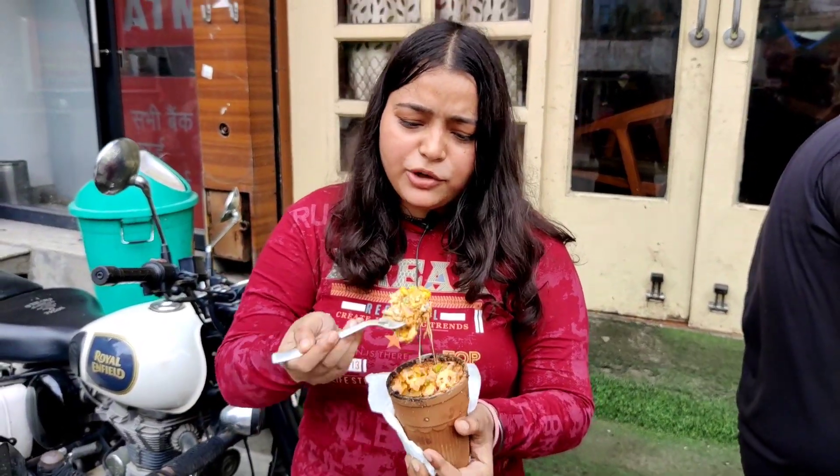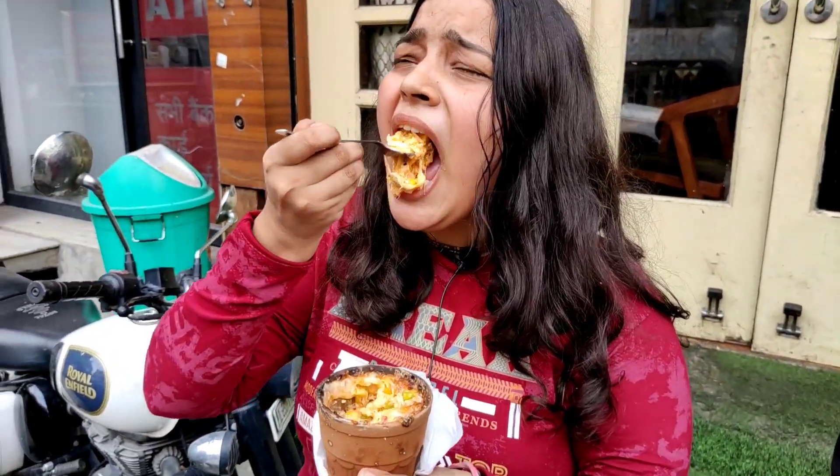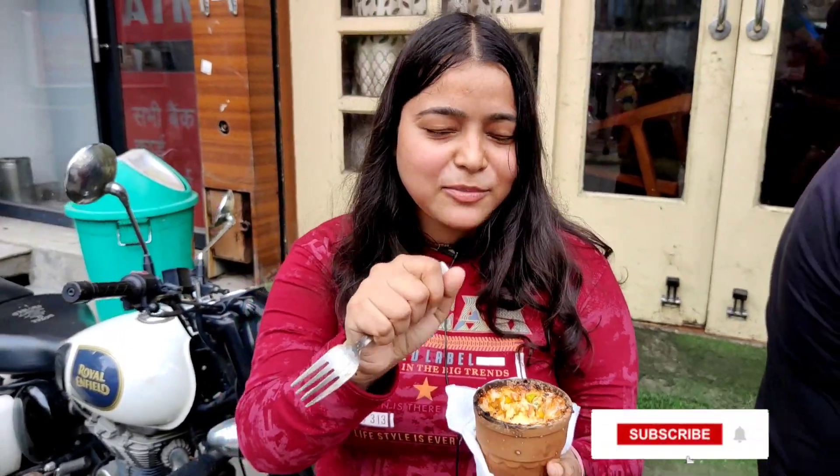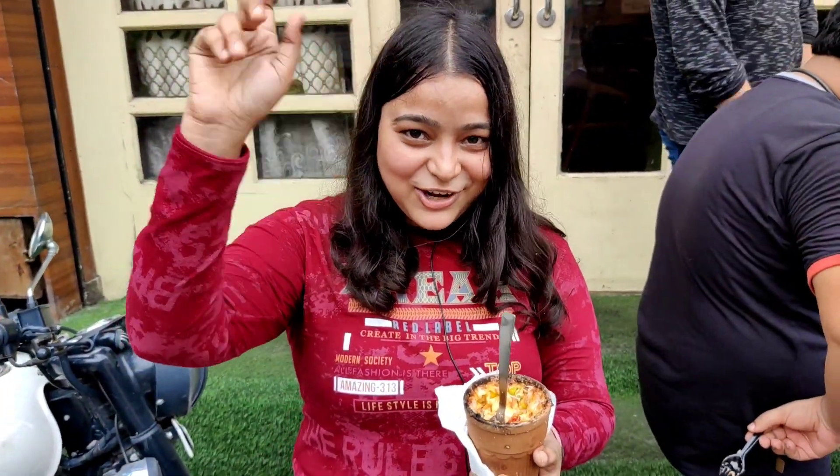I have to end this video now. This food is very delicious. Please like the video, comment, share, and subscribe. Don't forget to press the bell icon. We will see you all in the next video. Bye bye — enjoy and enjoy!